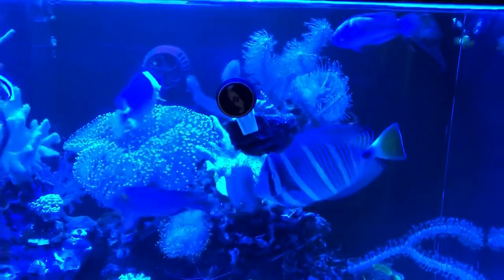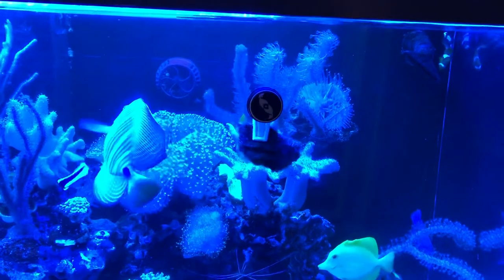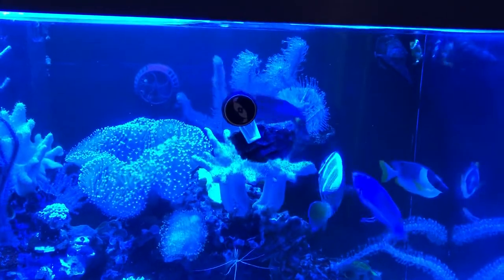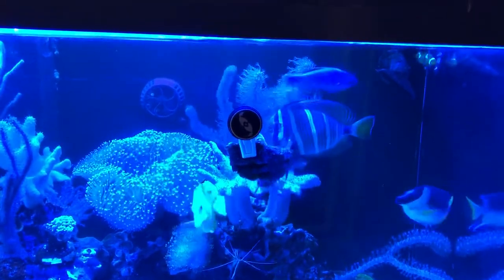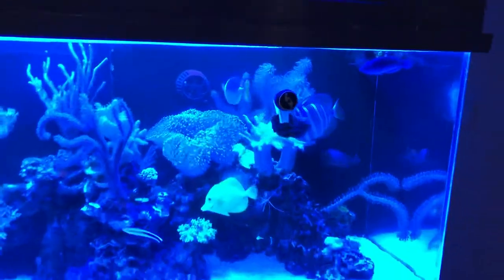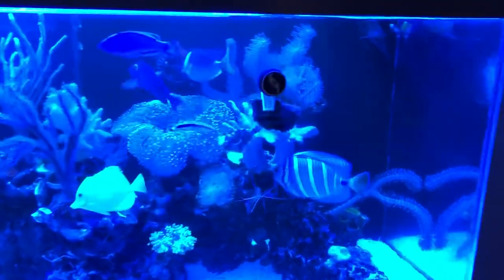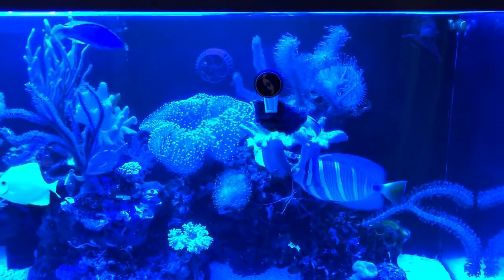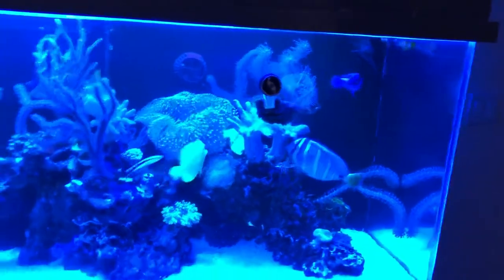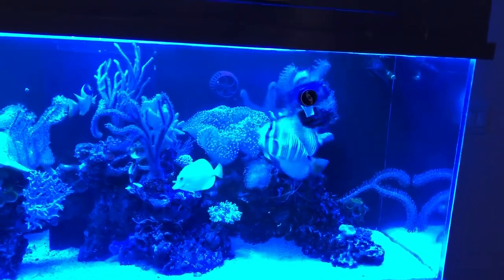That big sailfin tang has been dining on it forever and it's massive — maybe a half pound. I got it at Petco for $25 when it was the size of a silver dollar, and now it would fit in a frying pan. Technically it's too big for this 125-gallon tank — you'd never buy a fish that size to put in here — but it grew up here. And good luck trying to catch it; I'd actually have to use a hook and line because a net would be a total clown show.